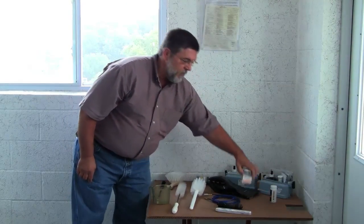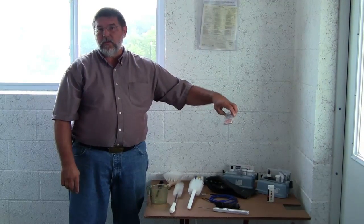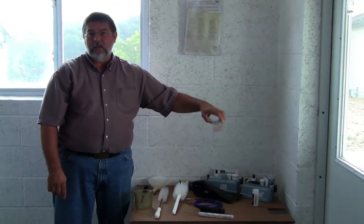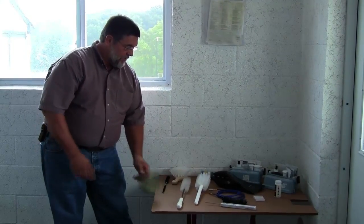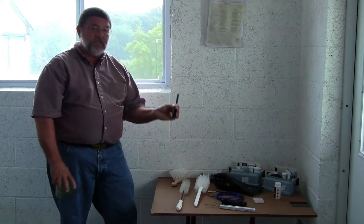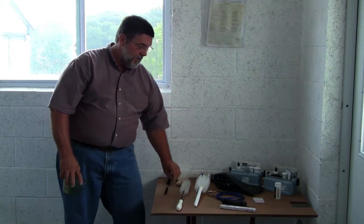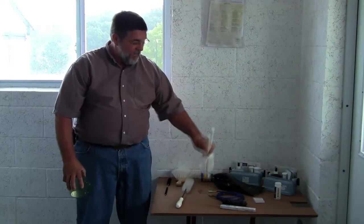We'll also be using some pH strips because we need to know and understand what our pH is for our chlorine and our acidic type rinses. I also have different selections of brushes here — brushes that we would use on milk pail lids, buckets, filter tubes, tank valves, and different things.